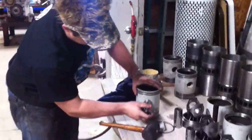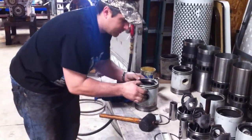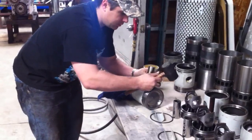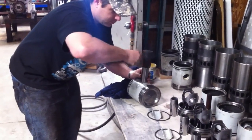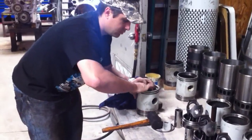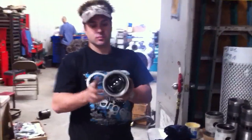Take your wrist pin, put it in, and there you go. That one's built.